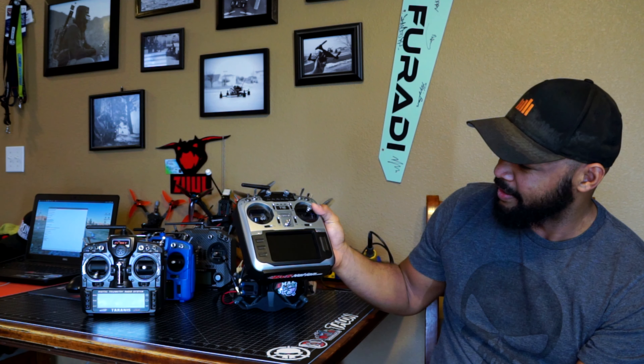Anyway, Jumper T16 — this is going to be the radio I'm using going into 2020. I'm excited for 2020, excited for FPV, excited for HD FPV. I'm just excited to be here, guys. Thanks for watching.